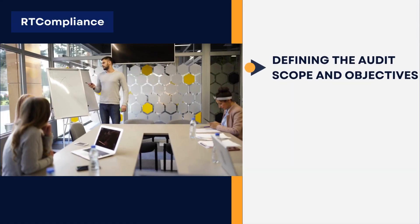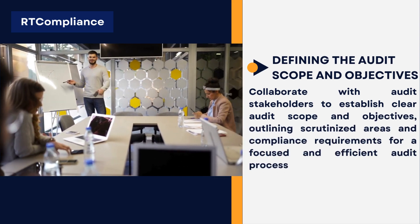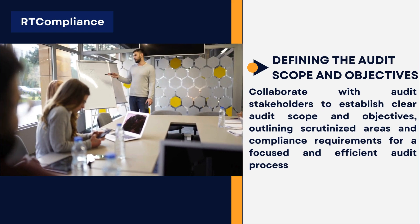Defining the Audit Scope and Objectives. Collaborate with audit stakeholders to establish clear audit scope and objectives, outlining scrutinized areas and compliance requirements for a focused and efficient audit process.